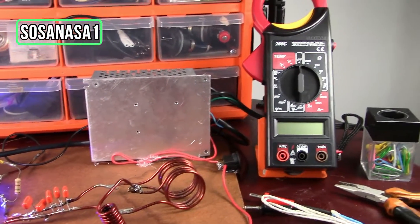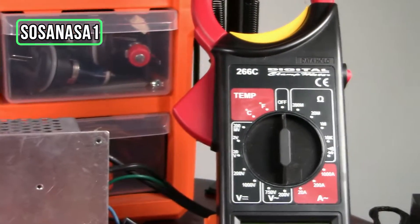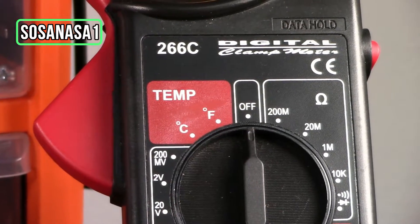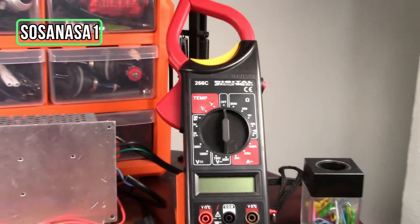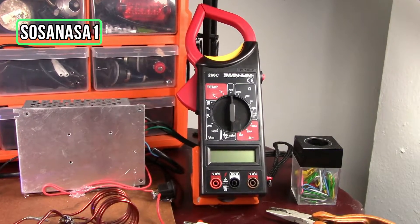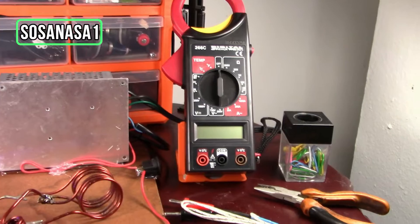In this case we are going to use this digital multimeter, the 266C model. This digital multimeter has the temperature mode, shown here in red color, and inside it has Celsius degrees and Fahrenheit degrees.